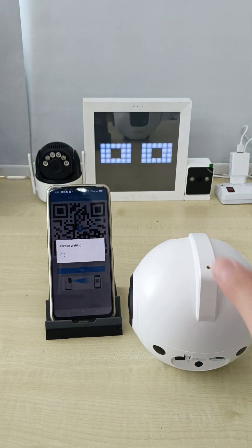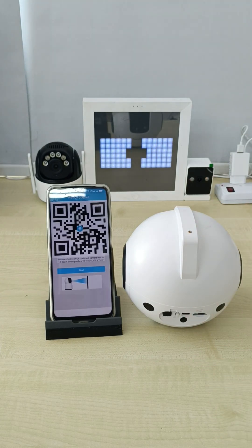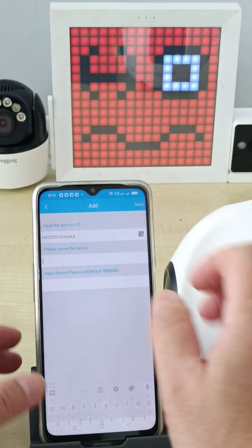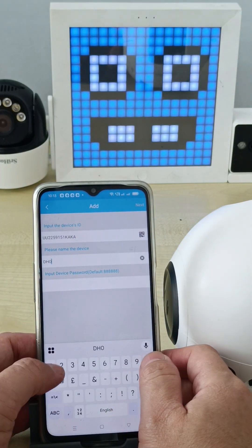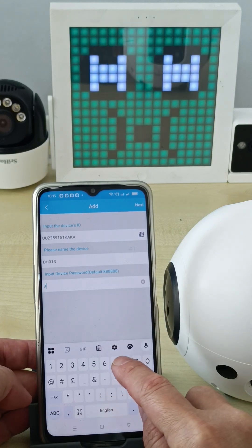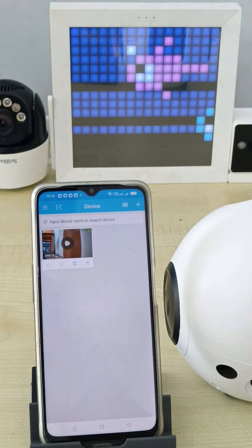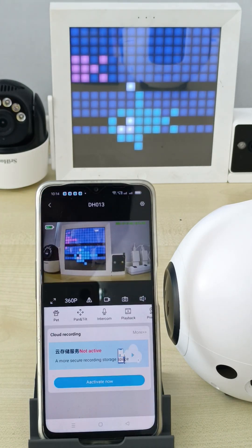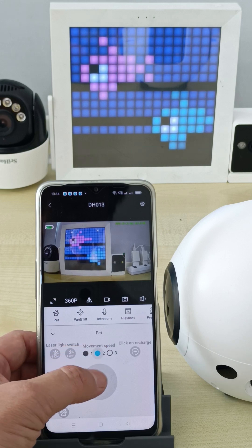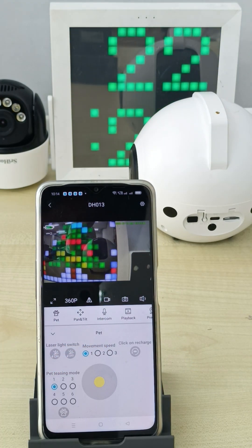This is how we set up the CCTV — very easy. You hear this sound — setup successful. Then you come to the next page. Give the CCTV a name. The DH013 default password is 88888888 — six eights. This is how you set up the CCTV. Now you can watch live and control the camera. Thank you.